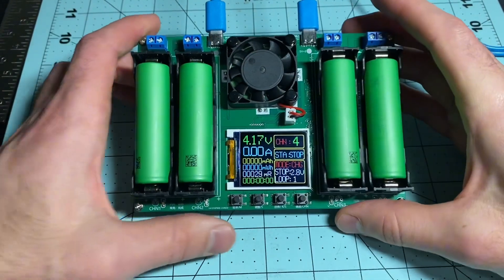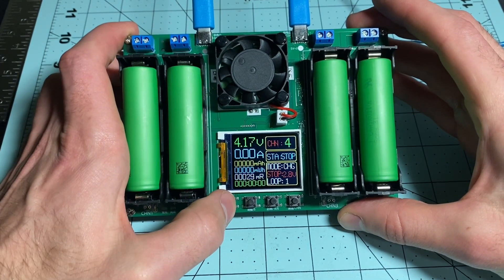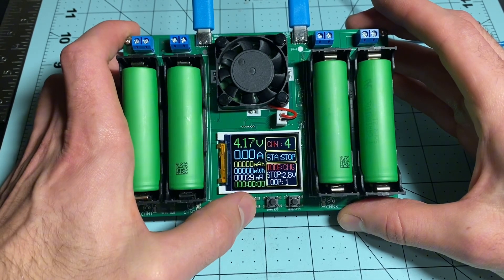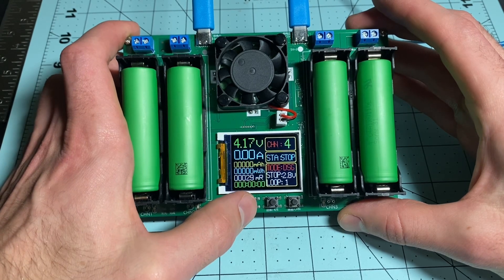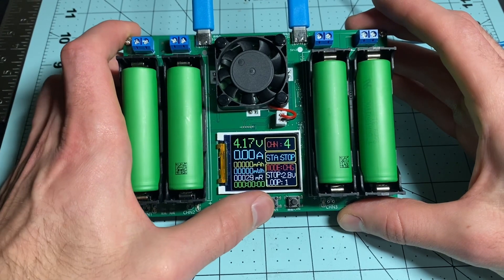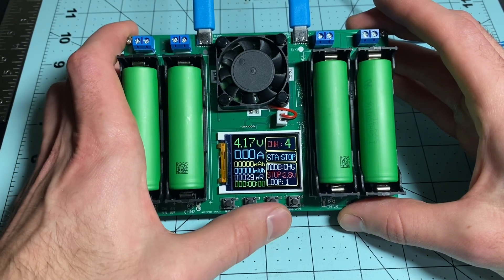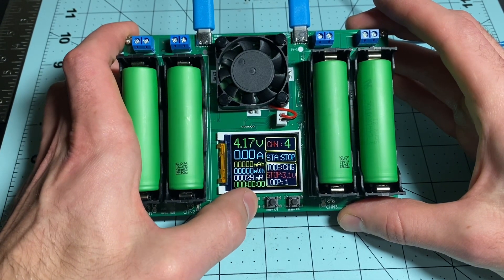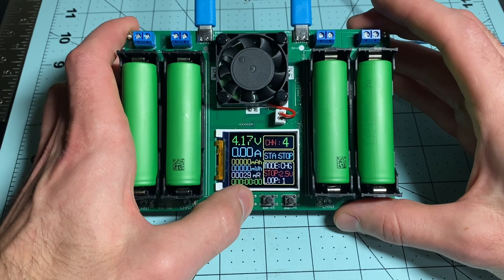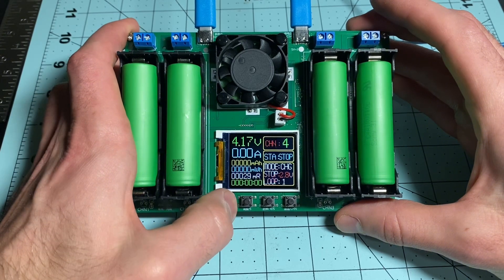Now I'm going to show you the buttons. You have Mode, which switches between three values on the bottom right: mode, stop, and loop. With Mode you can switch between discharge, automatic mode, or charge. Going to Mode again, this is the stop voltage when you're discharging — you switch the value here. It only goes up to 3.5, so you can discharge as low as 2.5. I find that 2.8 works pretty good.